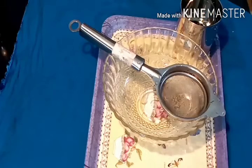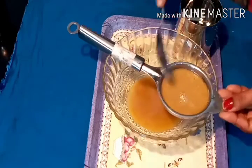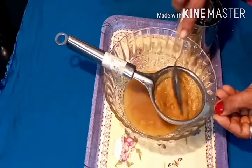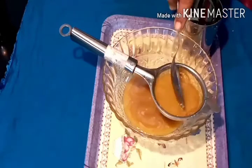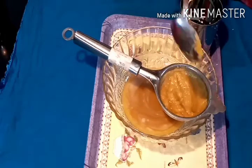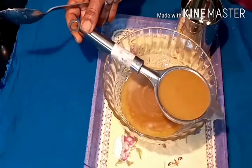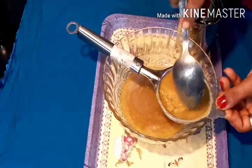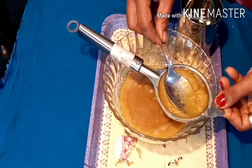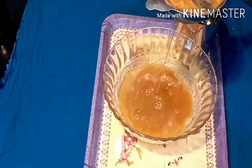If you want to get a little bit of water, you can add a little bit of water. We have to boost the immune system, so we have to increase the immune system. In this case, we are able to improve the immune system.